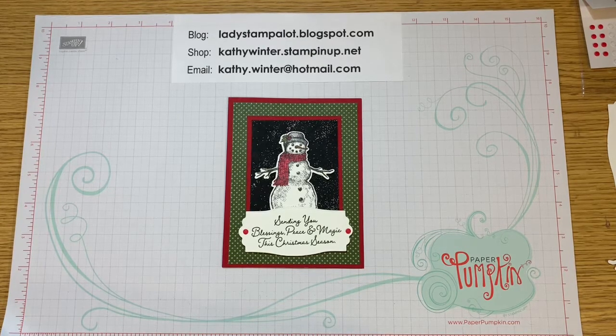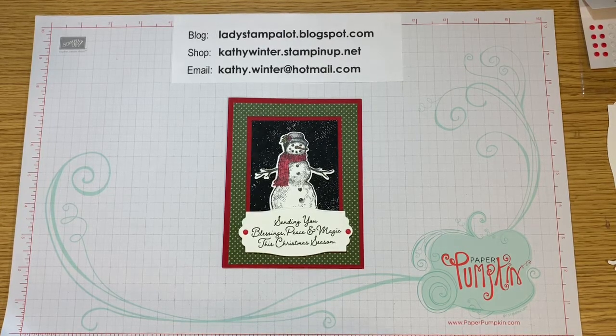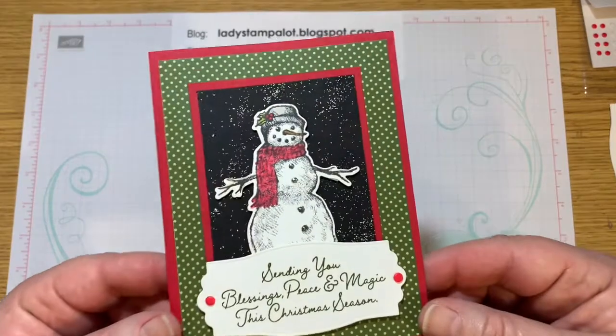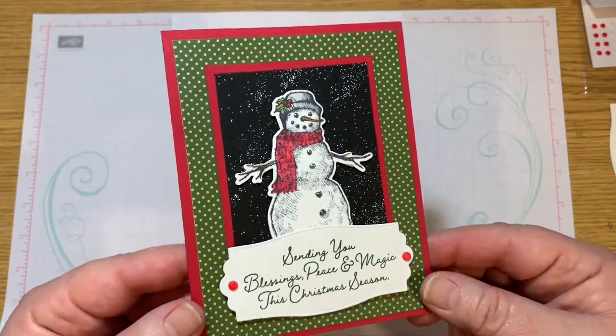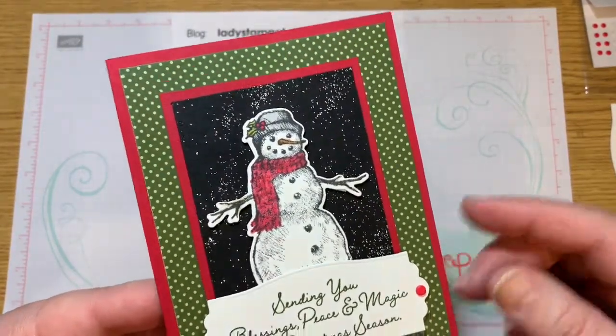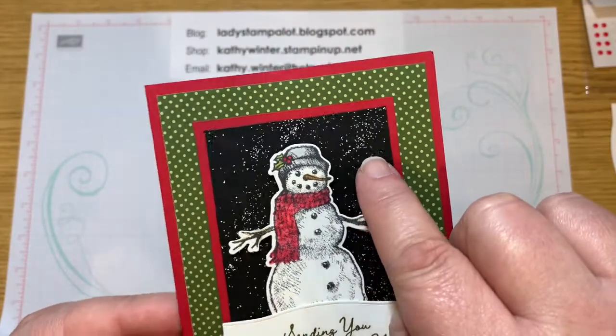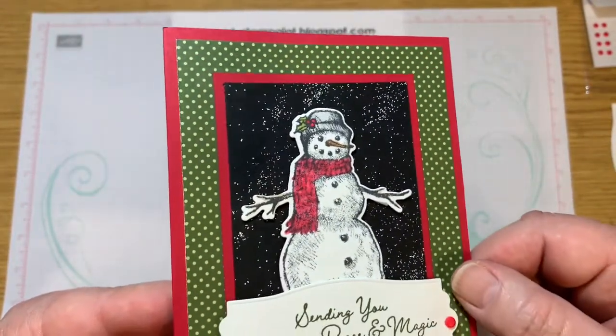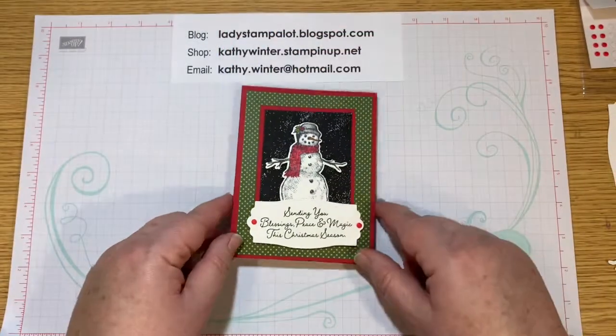Hi, this is Kathy from Ladies Stamp-A-Lot. I'm an independent Stampin' Up! demonstrator in Chesapeake, Virginia. And today I wanted to show you how to make this card using the Snow Wonder stamp set and coordinating dies. I especially wanted to show you this technique of how I did that snow in the background of this card.